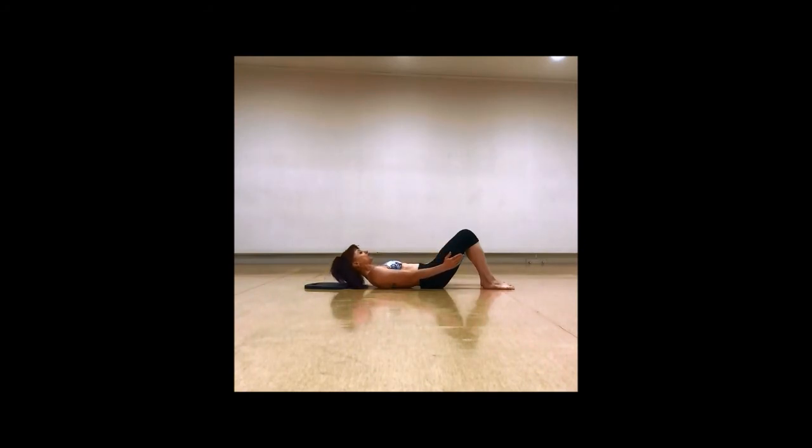Allow my ribs to draw down towards my waist — that's going to curl me up off the floor. Give the shoulder blades a little squeeze from underneath; it can help to squeeze over your armpits. Breathe in and roll back down again. Then exhale, draw the pelvic floor and abdominals in and up, curl up from under the ribs, and inhale to come all the way back down again.